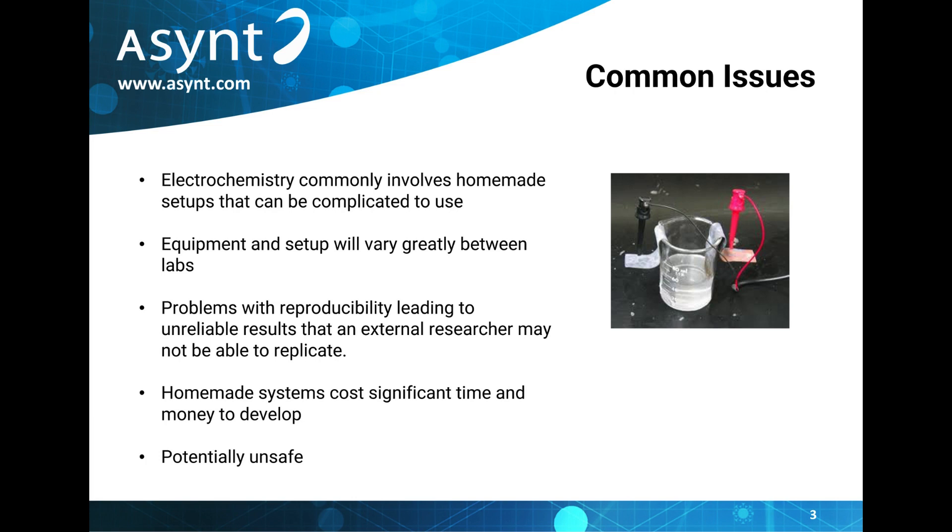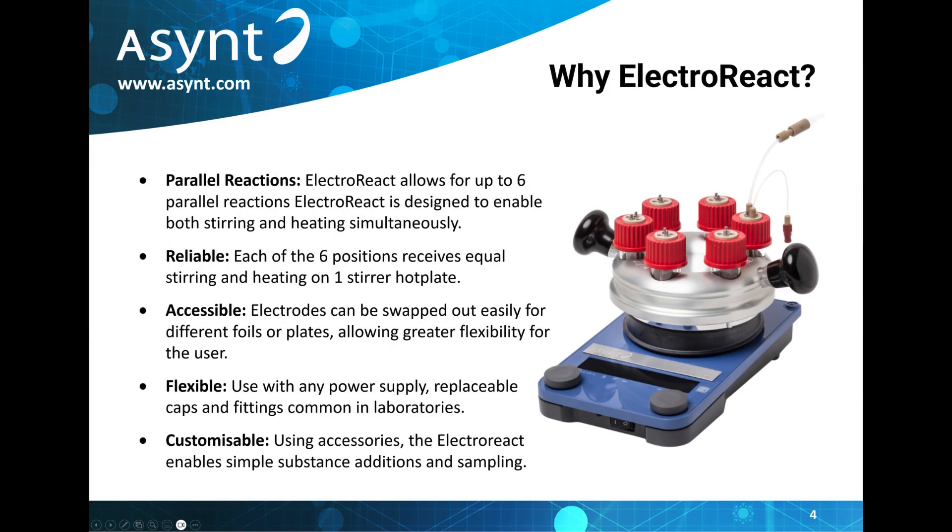These homemade setups can also end up complicated to use, with more potential for human error and potential safety risks for the user. So why would chemists choose the ElectroReact? Well, the ElectroReact is designed to allow for up to six parallel reactions in 20ml vials, making it ideal for screening.